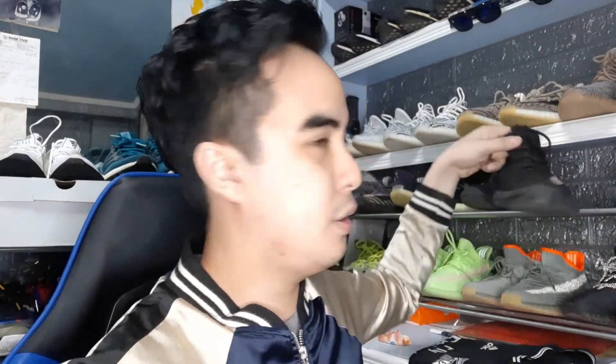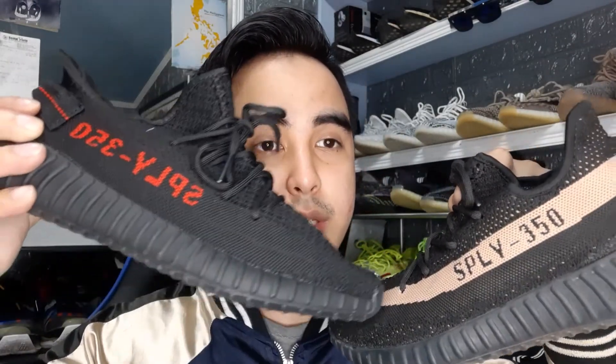I also have the Yeezy Copper over here. As you can see, this one has no pull tab, and the difference between the Bread and Copper is of course the paint stripe.